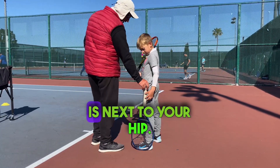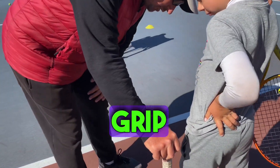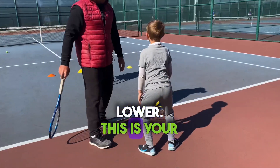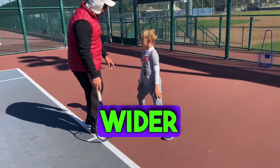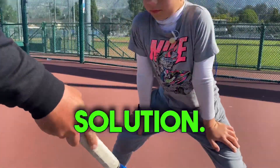Stay tall. The length of my racket is next to your hip. Can you get your hips to be under my grip there? I want you more under — lower. This is your range. Now stay the length of your racket: one foot here, one foot here. The wider you are, I don't have to tell you to bend your knees — you're already bent. This is the solution.